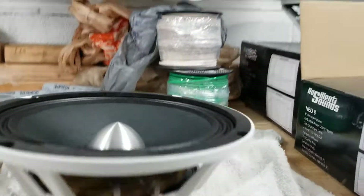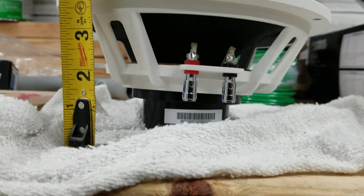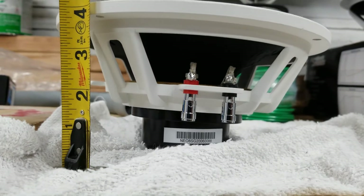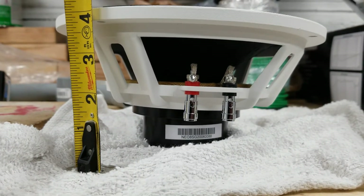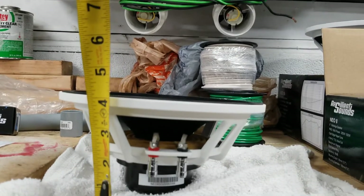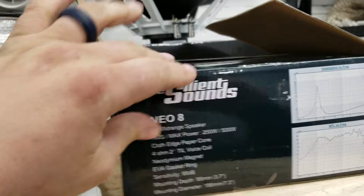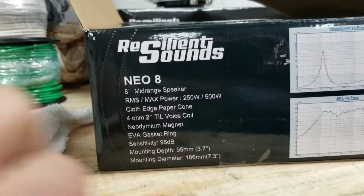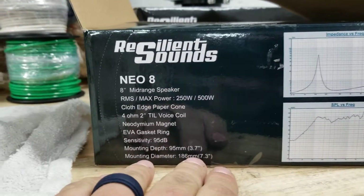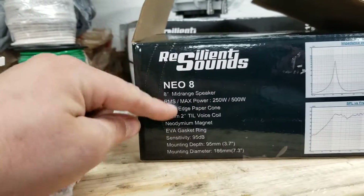So if measuring is an issue — where did my tape measure go — looking at the measurements: just the magnet itself is about an inch and a quarter. Going from the magnet to the bottom of the basket, we're looking at about an inch and a half. Then all together, about four inches. On the side of the box, mounting depth is three and three quarters, and mounting diameter is 7.3. We'll go over all those specs in just a moment.